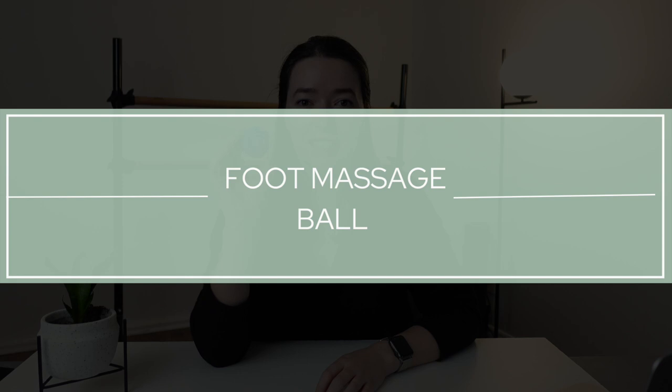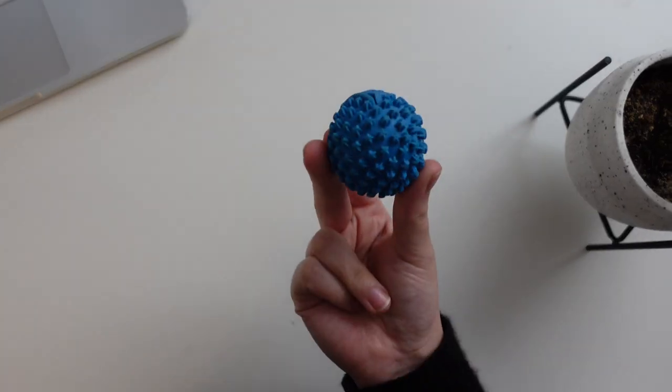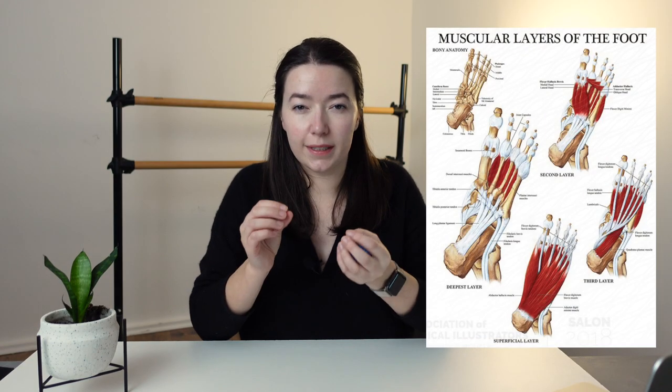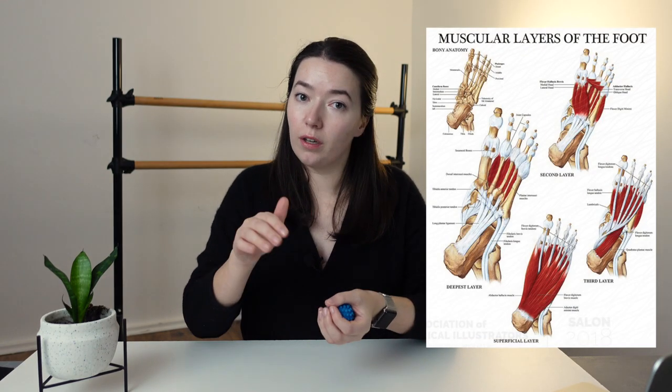This is my blue foot massage ball, and I love this thing. I use it all the time. My feet get really tight and cramped during class, especially between exercises at the barre, so I'm constantly rolling my feet out. It helps stop the intrinsic small muscles of my feet right under the arch from tightening and cramping up, which means I have an easier time rolling through the foot, articulating the foot, doing relevés and élevés. So this is a key item in my kit.